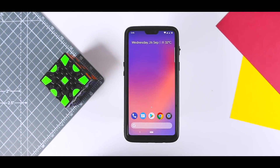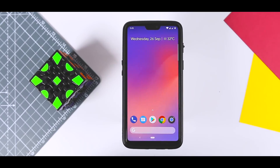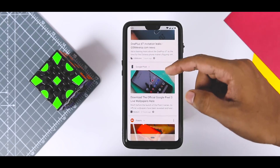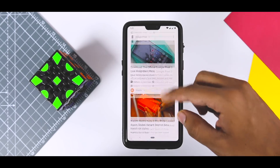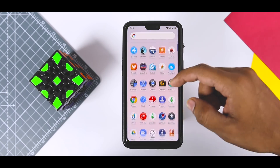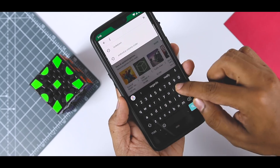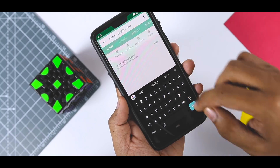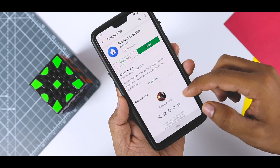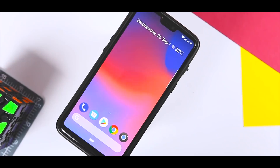First up, let's change the launcher. The launcher, if you aren't familiar, is an app that is summoned whenever you hit the home button on your phone and allows you to launch other apps from it. This is probably the single biggest change you can make to your Android phone. To get the Pixel 3 home screen look, you can go with the Rootless Pixel Launcher by Amir Zedi, which is directly ported from Pixel devices and is one of the closest-looking launchers to the Pixel device, with several additional and exciting features.